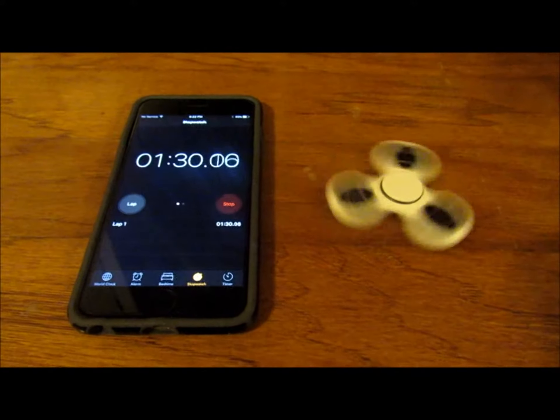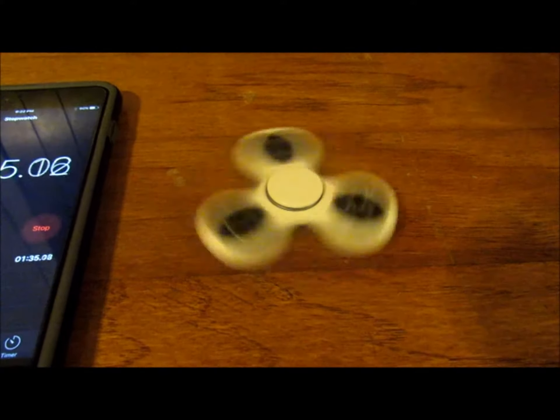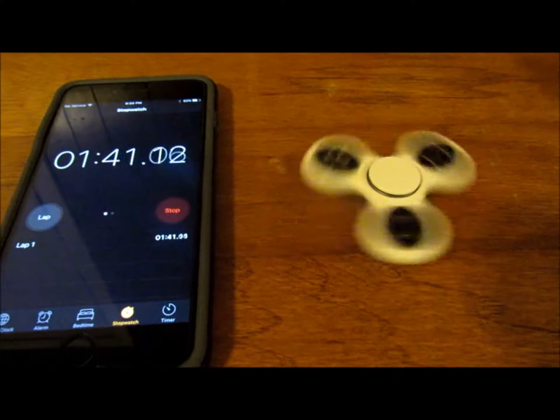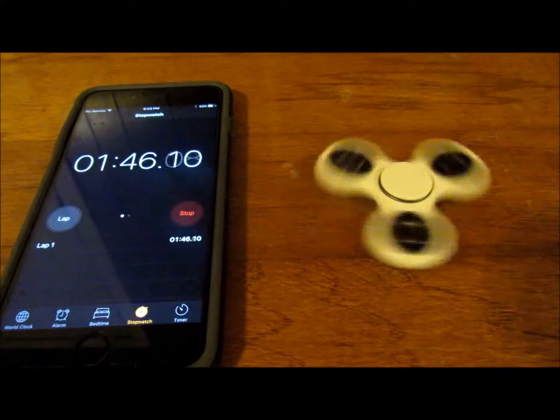Yeah, and the weight — the pink one is heavier and the white one is really light; it must be more balanced. I tried to balance it on my nose earlier but that didn't work so well. The other one, the pink one, works well balancing on your nose but not this one. Look — it's almost two minutes and it's still spinning!